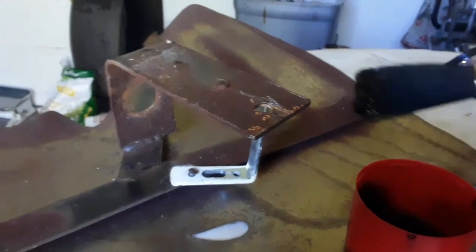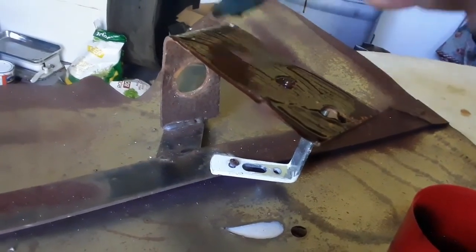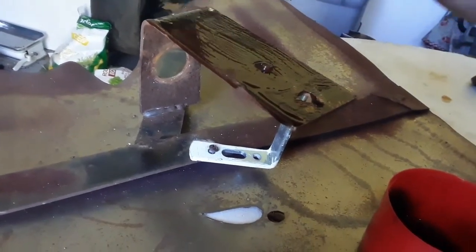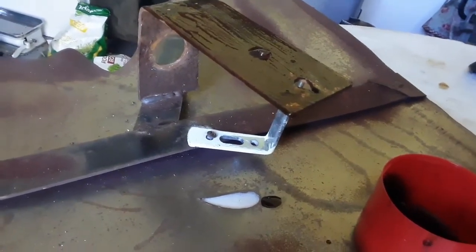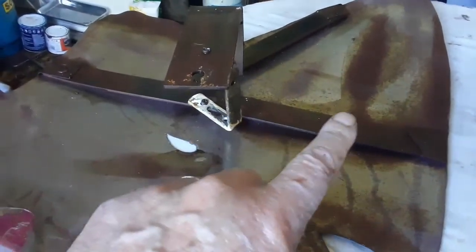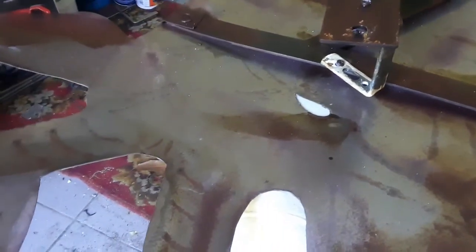Let me carry on and do the other side as well. I haven't got a lot of product but this is the most important area. I've done the backside, all the brackets, and then I do a coat on the rusted areas. You can see it's now dry but you don't lose that patina image — so that's exactly what I'm going to do on the front.